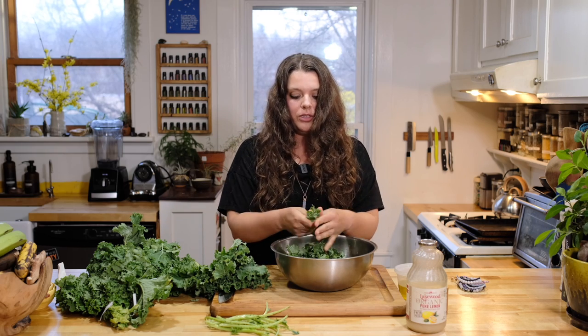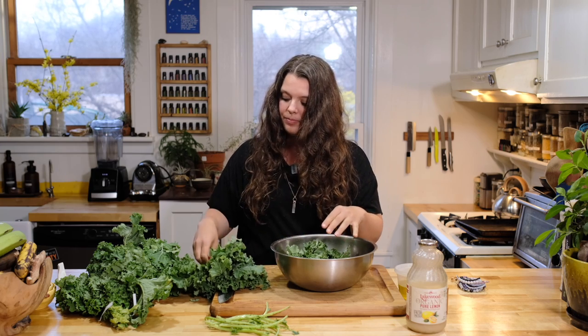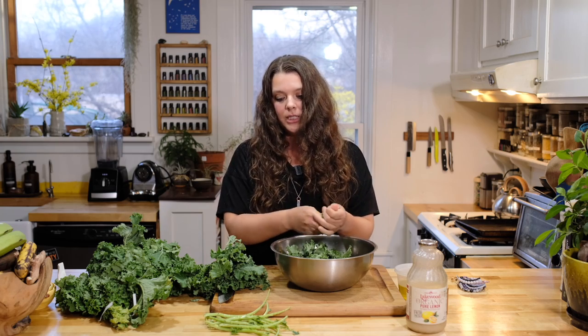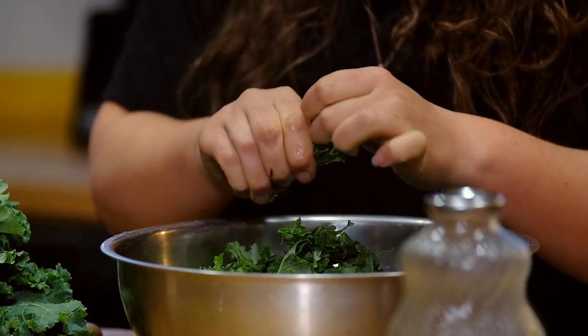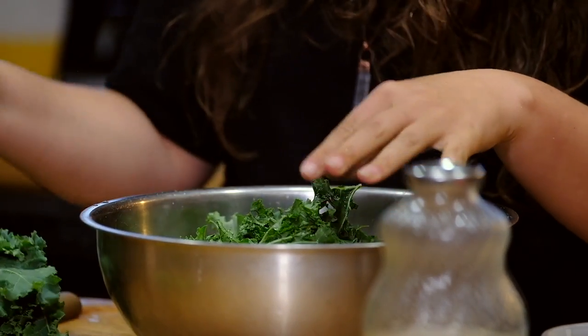Kale stems — you could juice them, you could freeze them and throw them into a soup stock. I like to have a bag of veggie scraps: celery butts, onion skins, kale stems, potato bits, whatever.